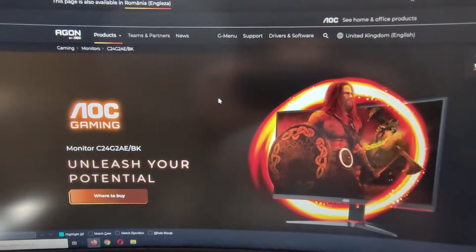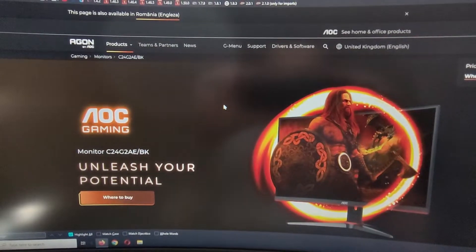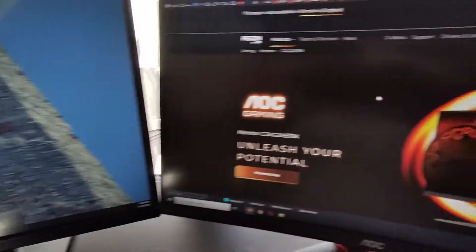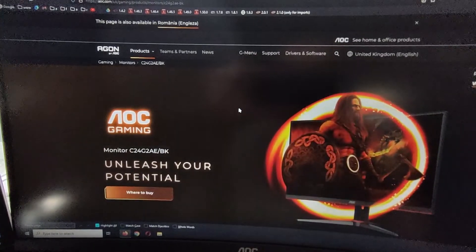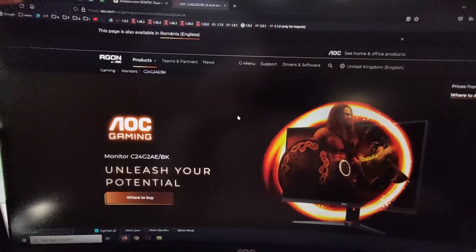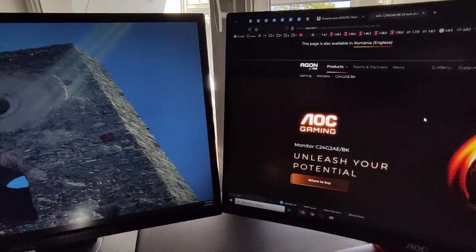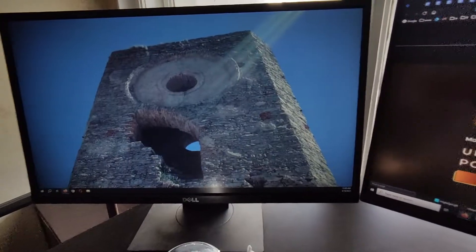It's really strange that by default you cannot adjust the height for this monitor compared to others. As I have here my old Dell monitor, which can go really up and down — it's not an issue. However, with this AOC monitor, you cannot increase or decrease the height for some reason; it just stands like this. In my case, I've managed to adjust it perfectly alongside the Dell one, which is my second monitor.